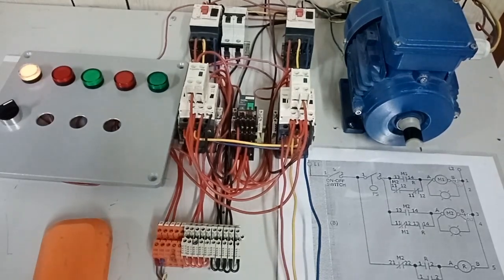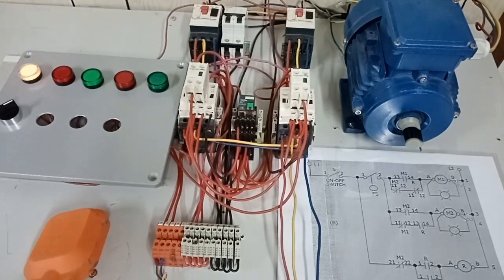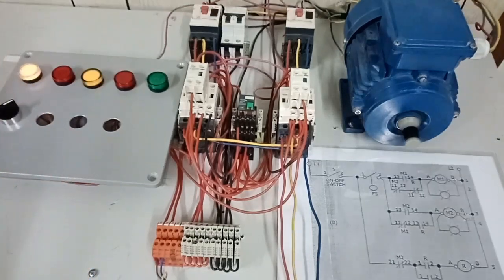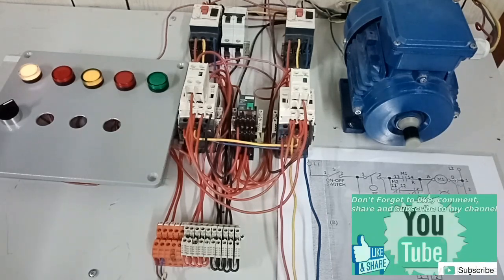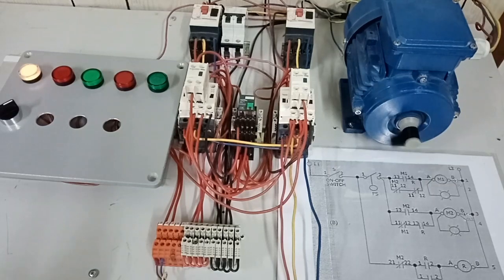Our control circuit is now ready. I will raise our float switch, assuming water has filled our tank and it needs to be transferred — since we used a normally open contact, it needs to transfer and empty the tank. I raise our float switch. Please check our 3-phase induction motor and our indication light. M1 indication light is lit, and our 3-phase induction motor is running. I lower it, assuming the tank is now empty and water has been transferred. It stopped.